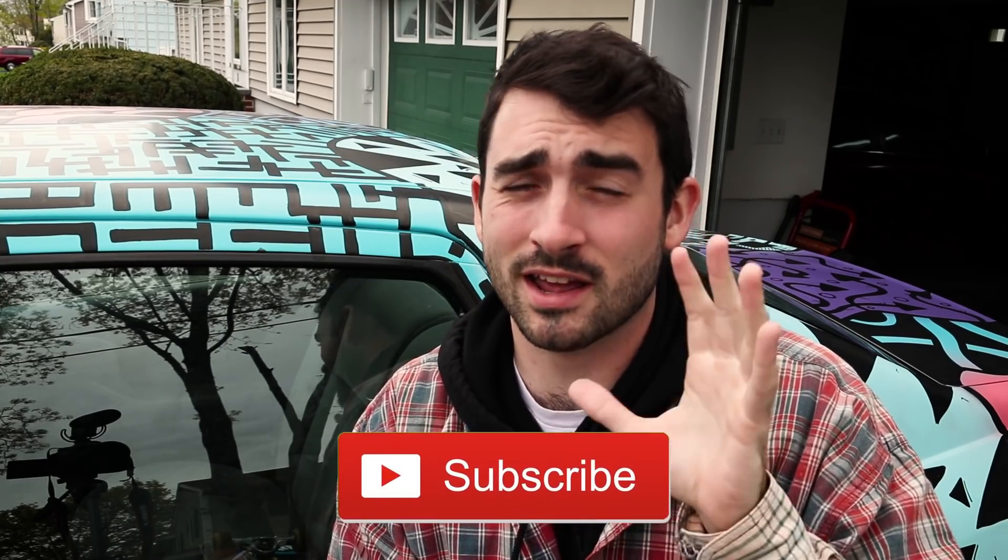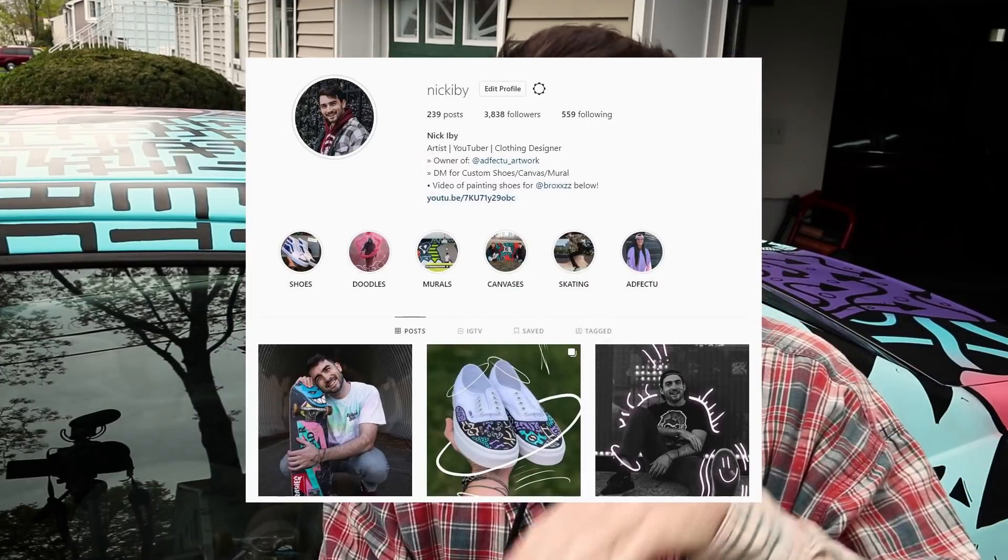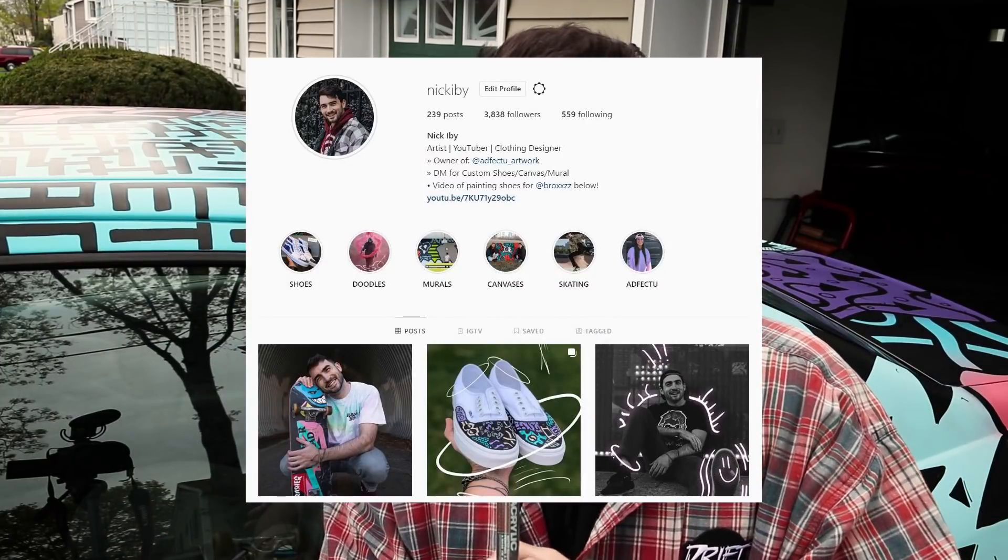If you're enjoying this video and you're not subscribed yet, go ahead and subscribe down below — much appreciated. Also, if you want to follow me on Instagram, my username is Nick I B, and you can follow me on my artistic journey. But I'll be quiet and get back to work so you can enjoy the rest of this video.